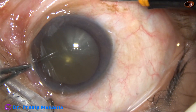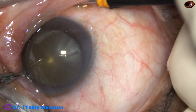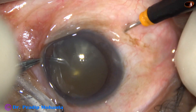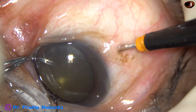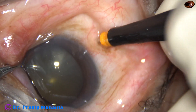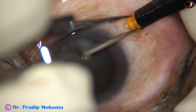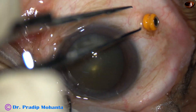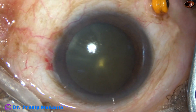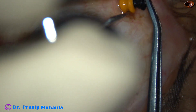This is the first step to put a trocar in the infero-temporal quadrant of the globe. I have applied this 23G trocar, about 3.5 millimeters from the limbus. Now I plug this trocar with a pin because I am going to do phacoemulsification first.